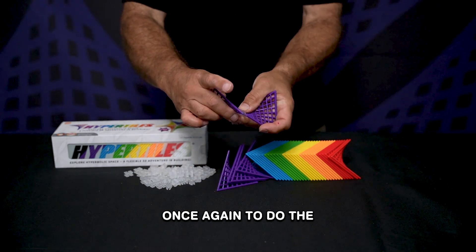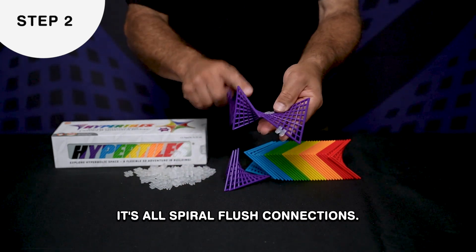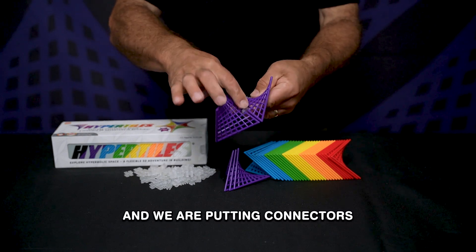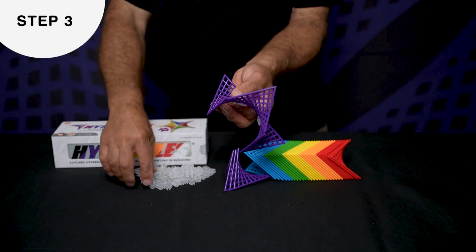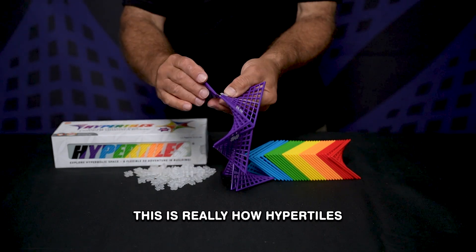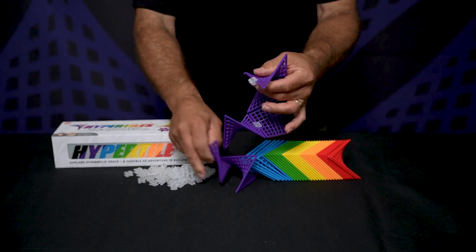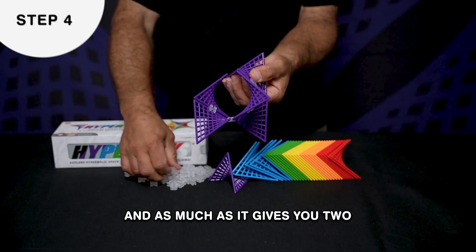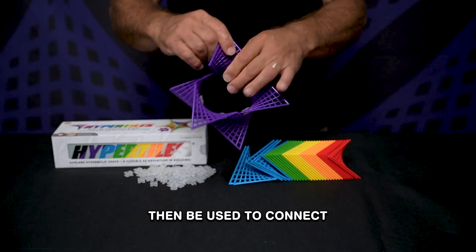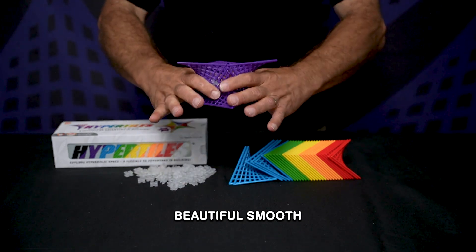To do the triangular anti-prism it's all spiral flush connections, and we're putting connectors on adjacent edges, not across. This is really how hyper tiles naturally go together. It's a cool shape in as much as it gives you two beautiful equilateral triangles that can then be used to connect other triangles, and also this beautiful smooth circle in the middle.